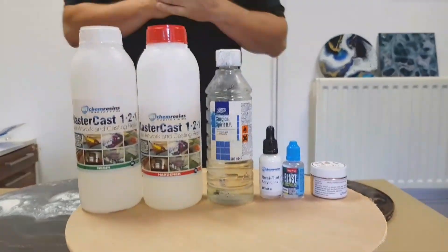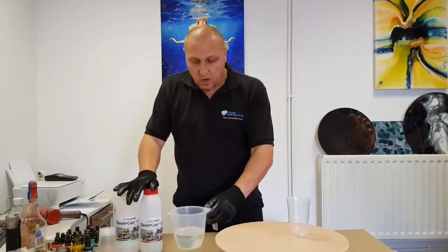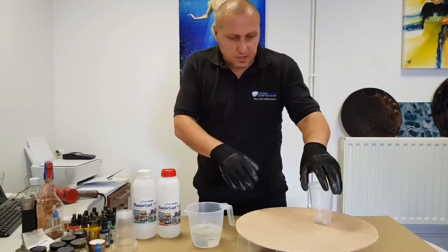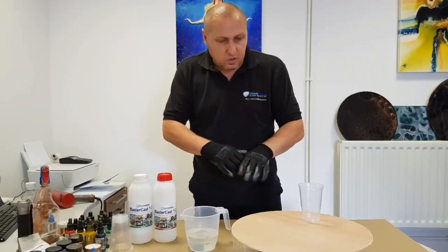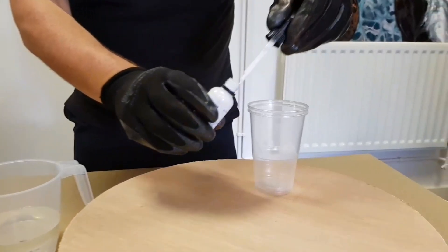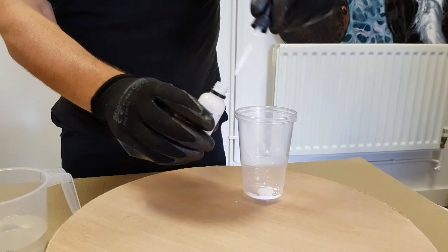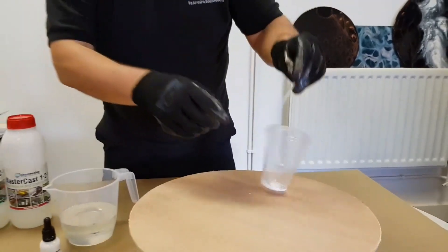I've put my gloves on and poured out equal parts of the Mastercast into this measuring jug — I've gone for 400 grams or 400 milliliters to cover the size, slightly more than I think I need, but it's better to not run out. I'm also going to use the time before I mix to get my white pigment ready in the cup, since we're only working with one color — just dose it up and have it ready waiting with a stirrer stick.